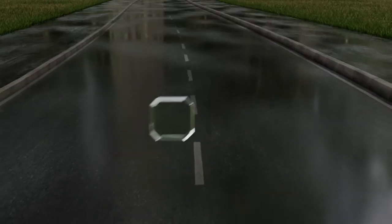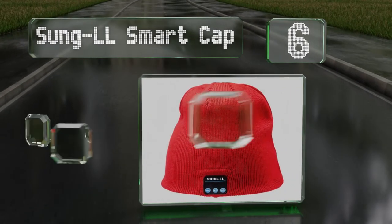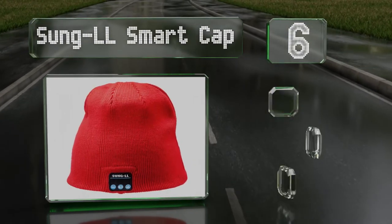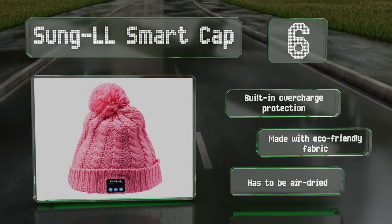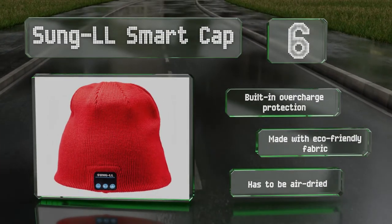Moving up our list to number 6. Given its low price, the Sung LL Smart Cap has a lot to offer. It boasts exceptionally clear stereo sound, a wireless range in excess of 30 feet, and removable earbuds and electronics so you can machine wash it. It includes built-in overcharge protection and is made with an eco-friendly fabric. However, note that it has to be air-dried.